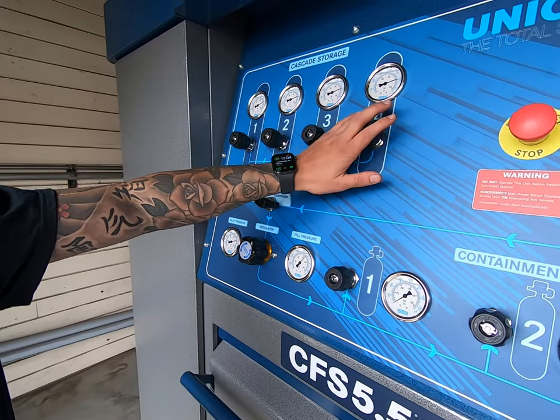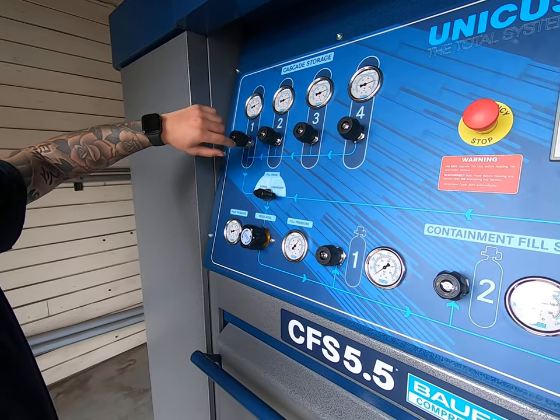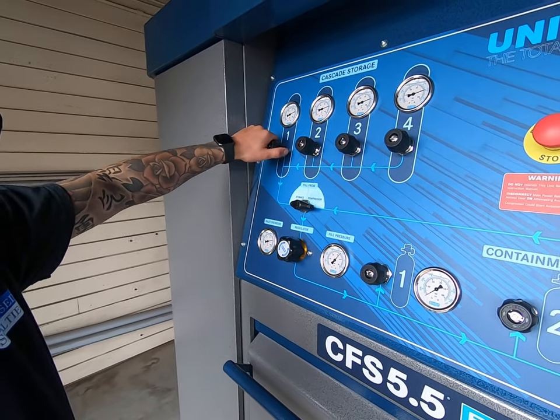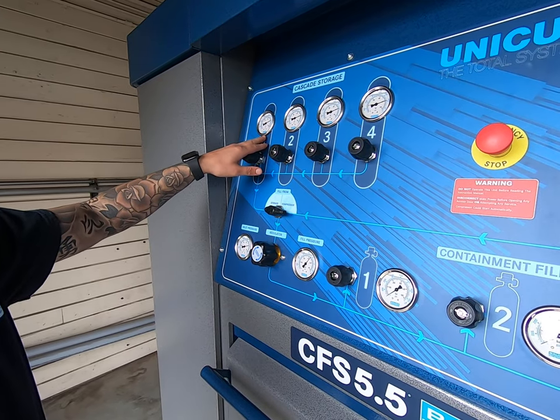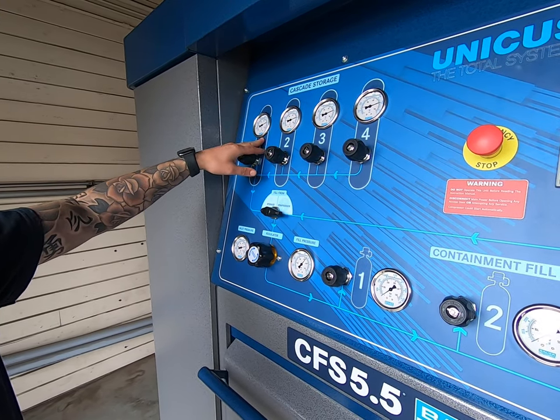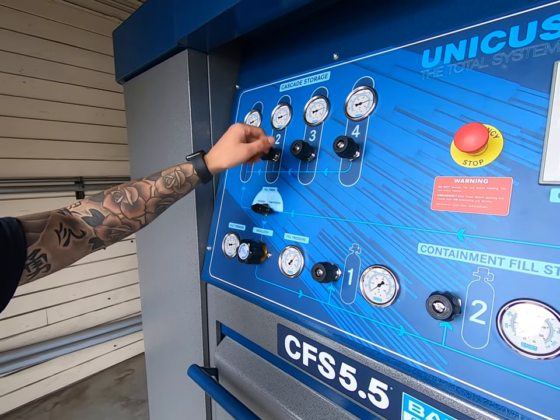You can either open these guys up and fill from all of them at the same time, or you can cascade. So you'll open one up, leave the other three closed, use the air that's in the first storage bottle. Once that gets depleted, you can close it off, move on to the next one, and so on and so forth.